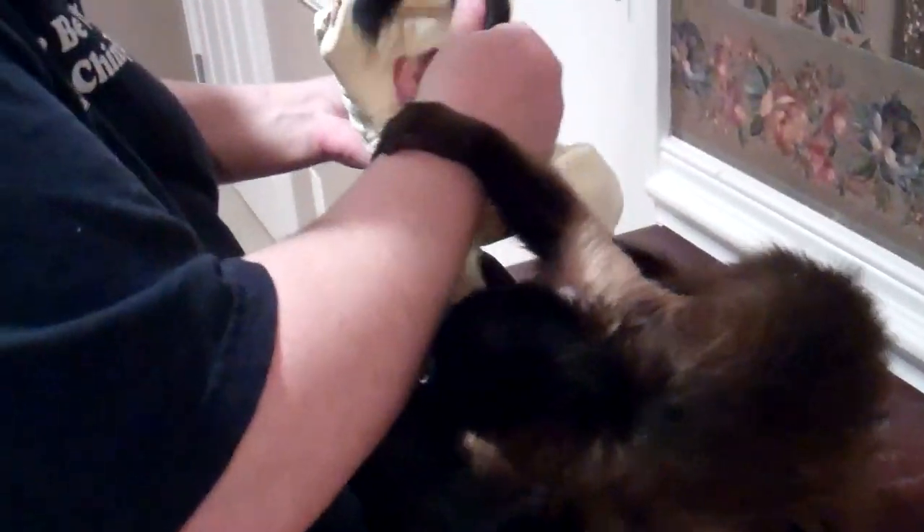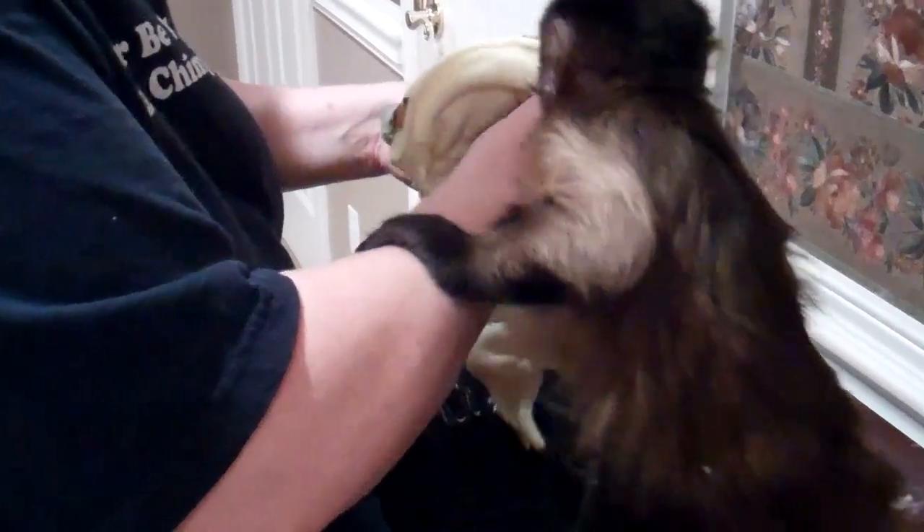Alright, we're gonna put the diaper on so Miss Darlene can see how it fits. This is of course without being washed. Lily, no, it's not playtime.